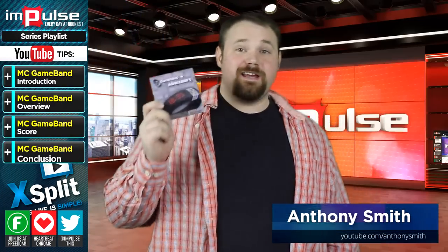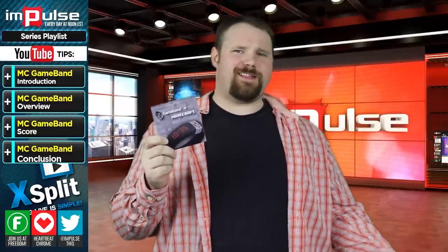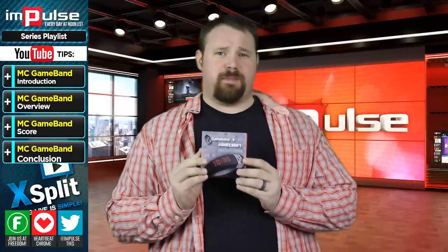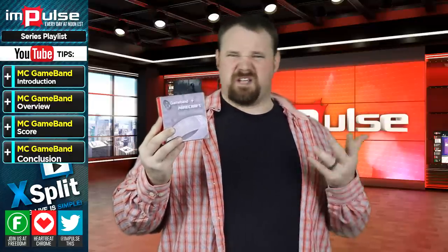Today I wanted to talk to you about this. This is the Gameband Plus Minecraft. Kind of strange, and the name's a little bit misleading, because it doesn't actually come with Minecraft — you can purchase that separately. This thing sells for $70.